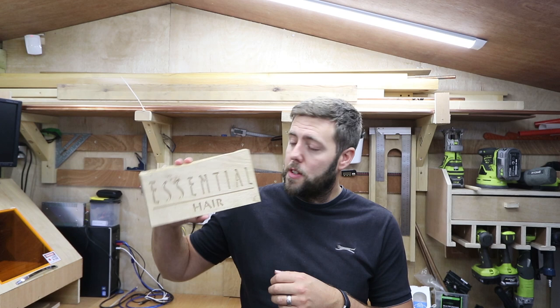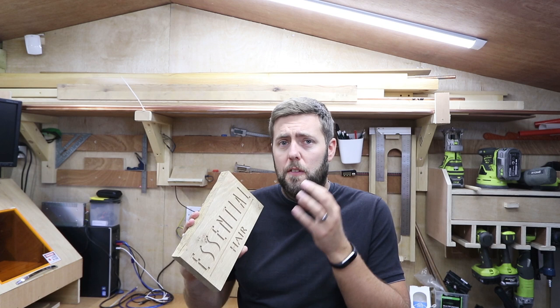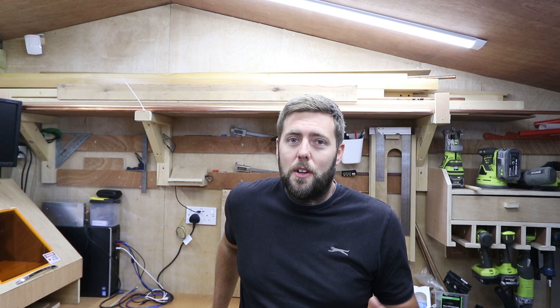It's brilliant for something like a house sign because you can work it into all the corners and cracks, push it right in there, and you've got a bit of time to work with it before it sets. Because it's a putty and a firm product it's not really going to bleed into any of the wood around it. I did a sign a couple of weeks ago and it turned out brilliantly, so I thought I'd make a video showing how to use it for house signs and the great results you can get.